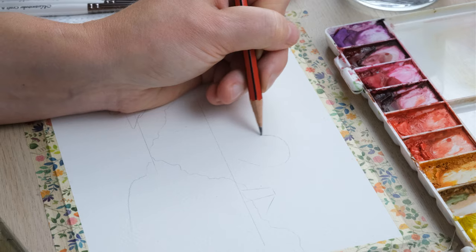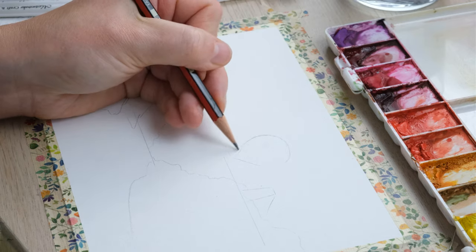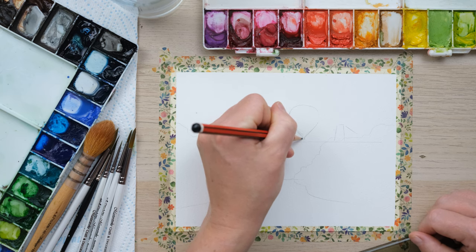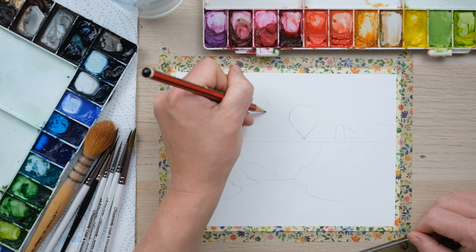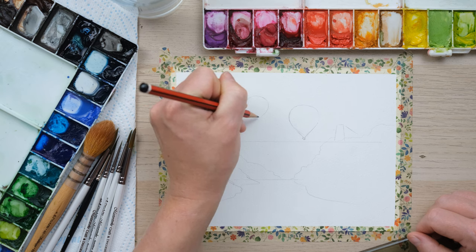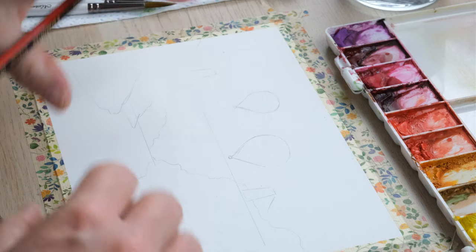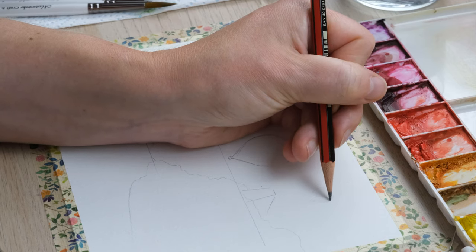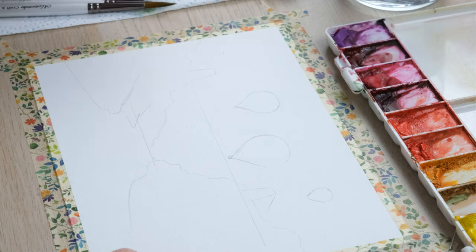We need a nice round bulbous top that comes in to a point at the bottom. You can sketch this out nicely. There are all sorts of novelty shaped balloons these days but I'm going to stick to something fairly classic. I'm going to draw in a few larger ones which will be the dominant, more crisp balloons, but we'll also have plenty of smaller ones in the distance achieved by painting onto a wet landscape first. So I'm just going to get my key balloons drawn in and then we'll start painting.